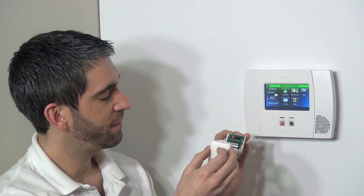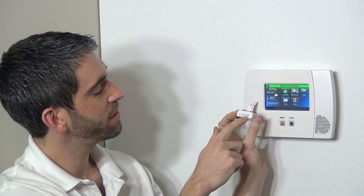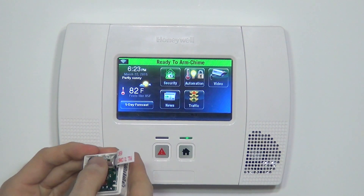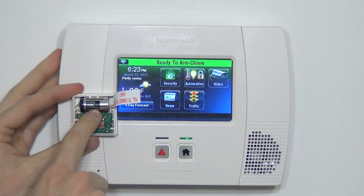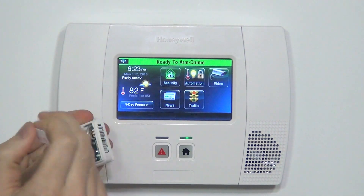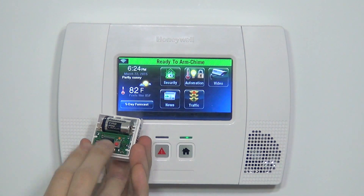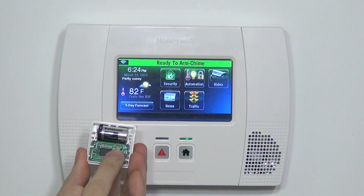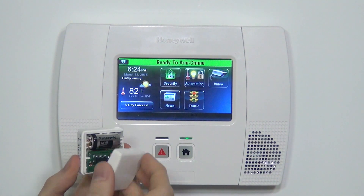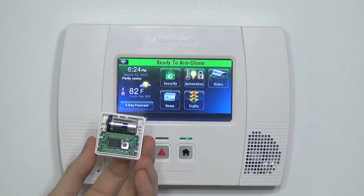If we pop the cover off the device on the inside, we have a couple things going on. First, we have our serial number displayed here. We have our CR2, which is a battery we've yet to see before, but it's the battery that we use with this device — it's a lithium battery. It's got a little plastic tab which keeps the contact from being active in shipping mode. And basically, we have a tamper switch as well, which when the cover is on is held down, so you would know if the cover was popped.